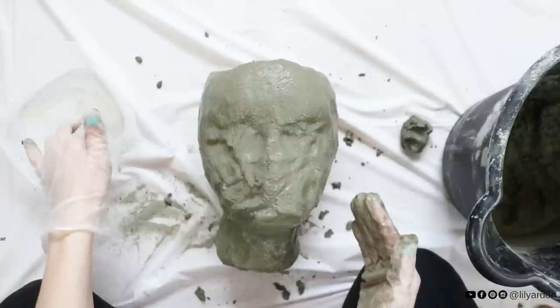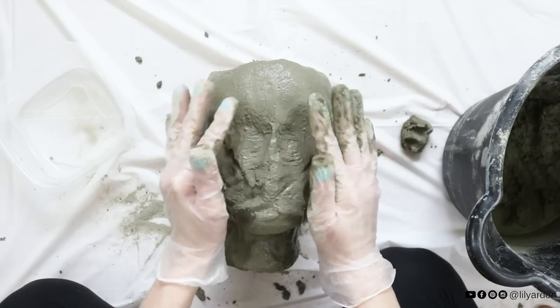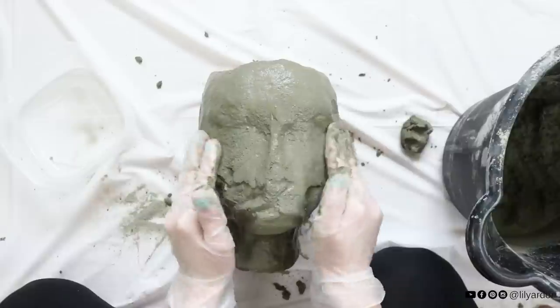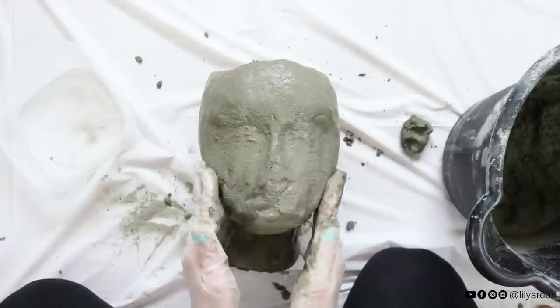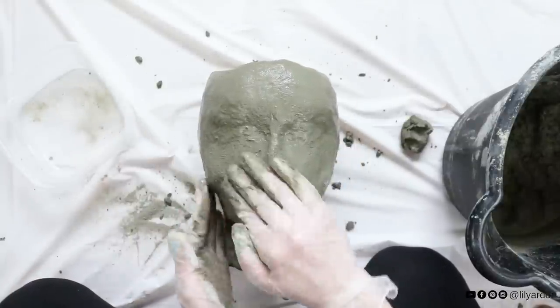Okay then dip your hands in a bit of water and smooth out the whole head. Focus on smoothing out the front of the face really neatly. The awesome thing about working with ShapeCrate is you can add a tiny bit of water to it and it'll become flexible again before it sets. You'll have about an hour of working time before it starts setting completely.